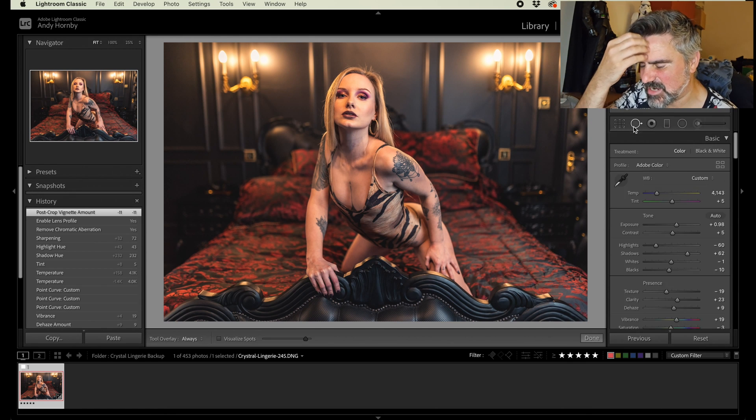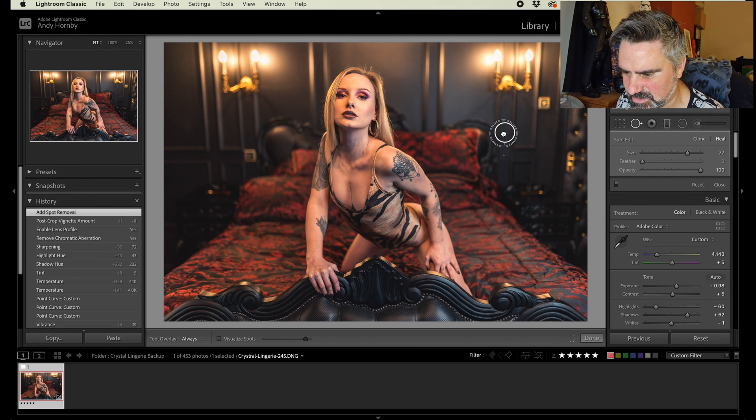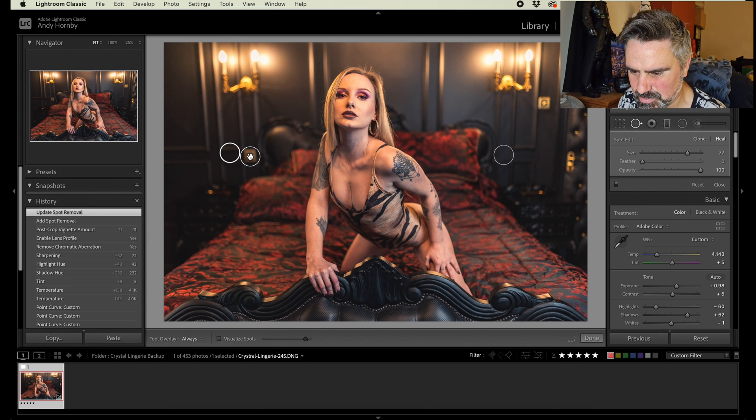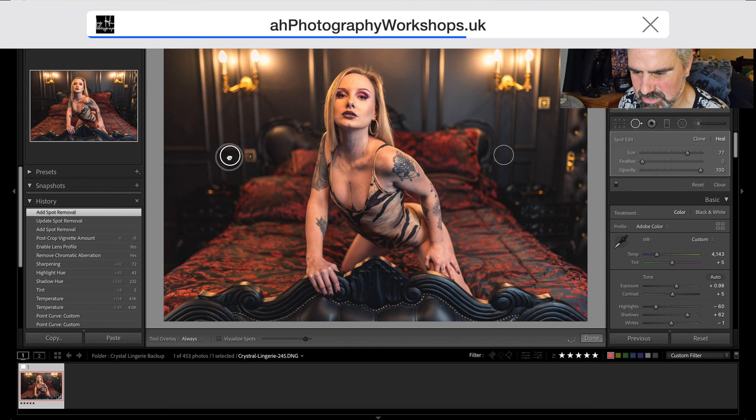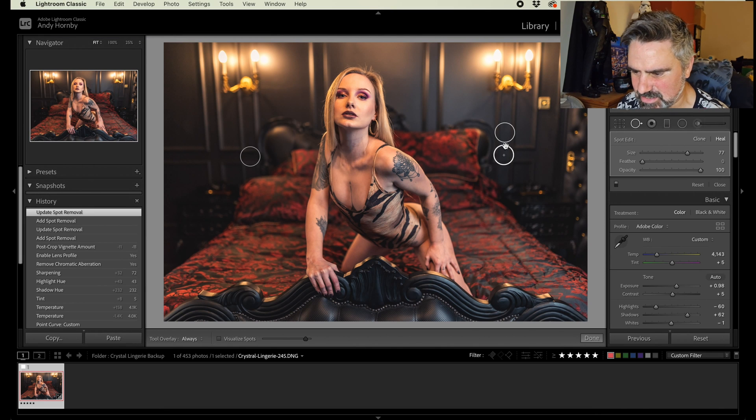Let's come up to the spot removal tool. There are a couple of bits and pieces on the side of the bed here that I don't like. I just go to that one and move the area where it's going to replace it — yeah, it's not too bad. On the other side there's another one; bump that out. That's going to take it from the side. I'm going to add quite a heavy vignette in a minute so it won't matter too much.